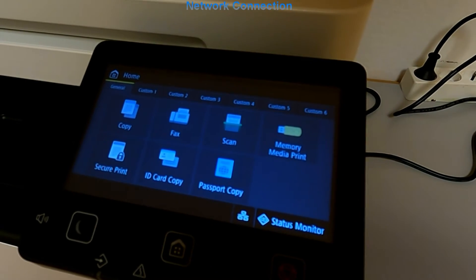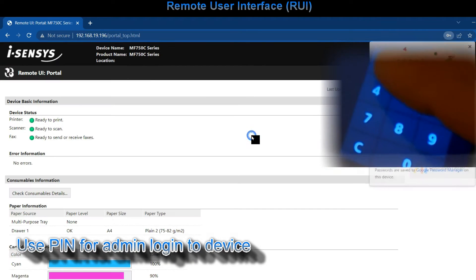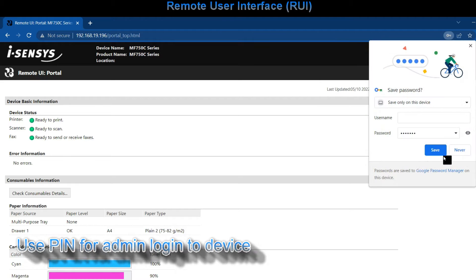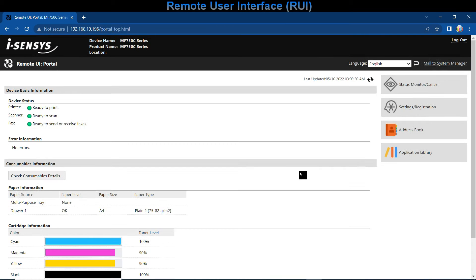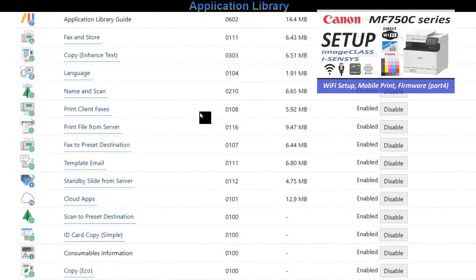I enter the IP address into the web browser and log in as administrator with the PIN I have set up during the setup process. Here you find all the settings of your printer. About some useful settings you can find a video in the upper right corner of the screen.